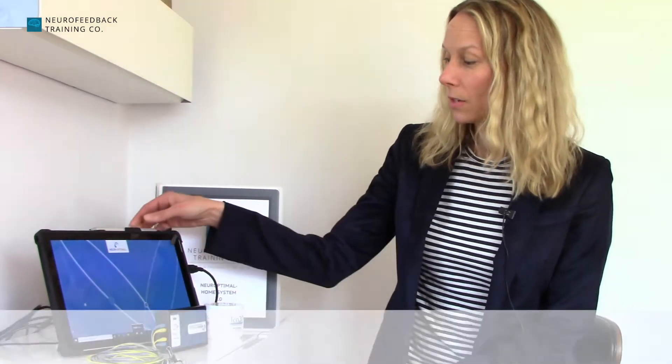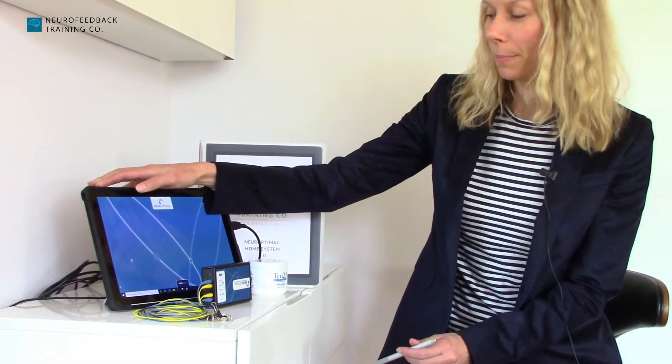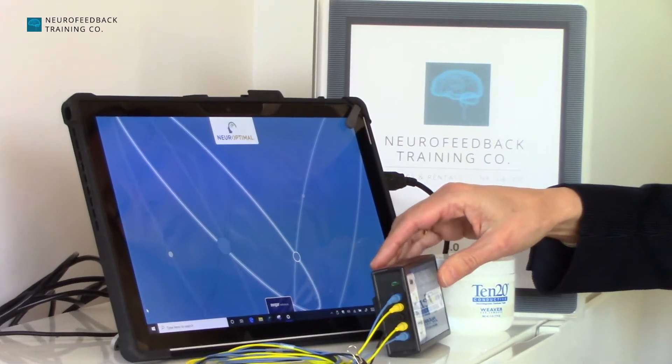The NeuroOptimal Home System is very easy to operate. Once you turn the system on — the button is at the top — the software is installed in a Surface tablet, and in order to open the program,